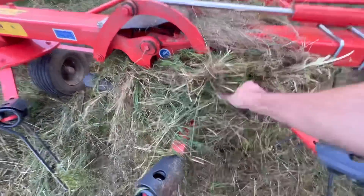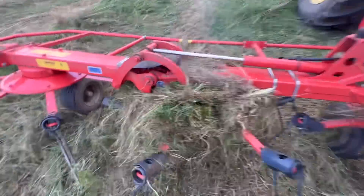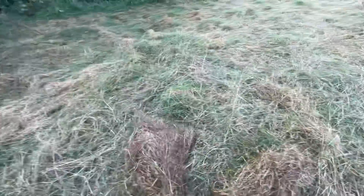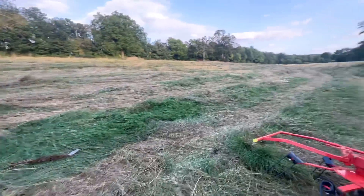How on earth that has got stuck on there I do not know, but it'll have to come off. Really jammed in there - I've got it off, that's horrible that stuff. Looks like some bottom stuff that was just bound up - anyway we'll get back on.